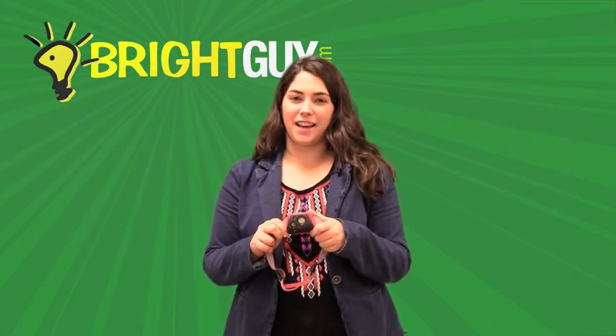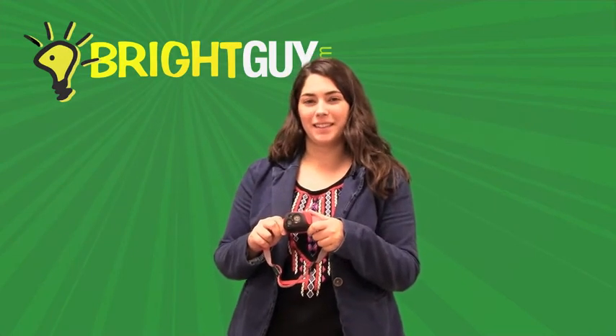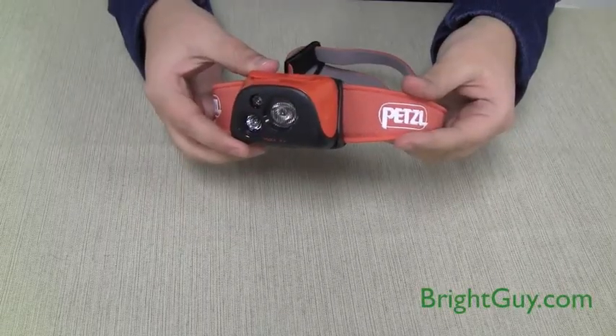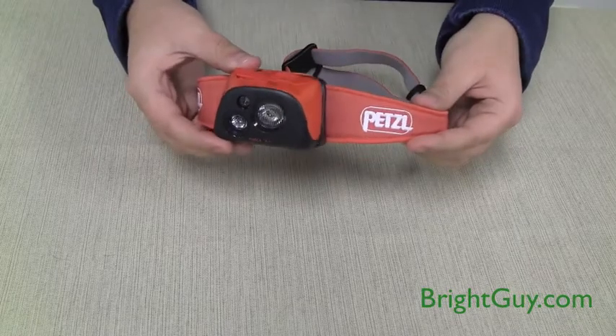Hi, this is Stephanie with BrightGuy and I'm here today to demonstrate the Petzl Tica R Plus headlamp. The Petzl Tica R Plus headlamp has a very sleek design with a wide array of lighting options.